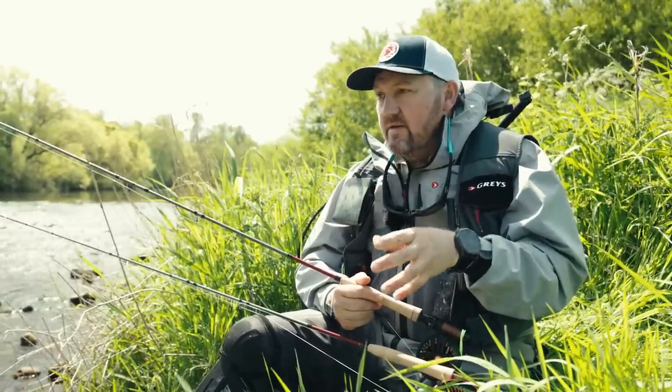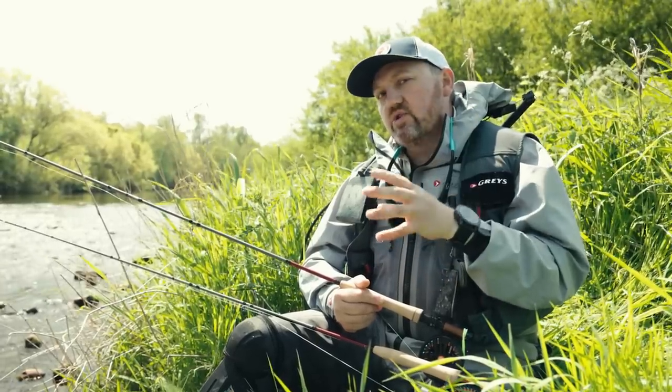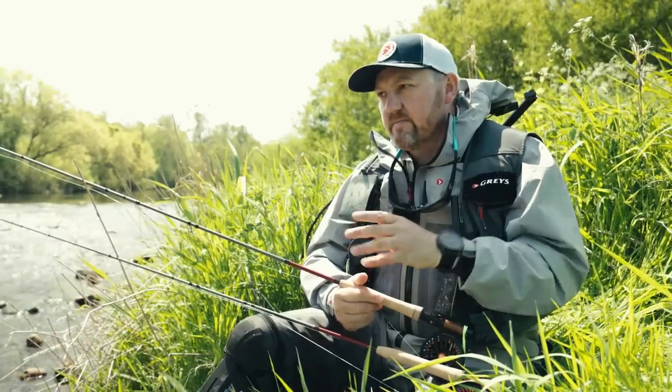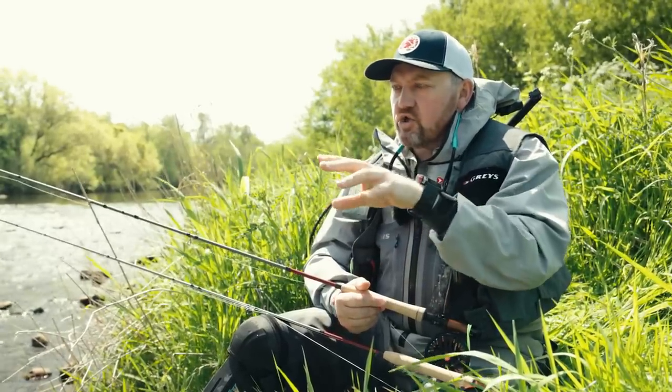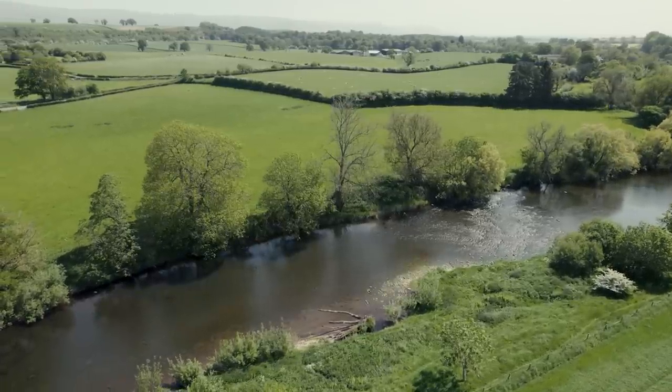The conditions aren't ideal either, to be honest. We've got really bright blistering overhead sun and a really quite nasty strong upstream wind. What I'm going to do is fish through this little section of water — there's the odd fly kicking around but I've not really seen much of a hatch to speak of.